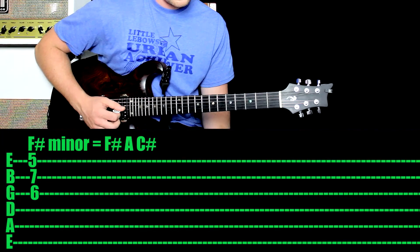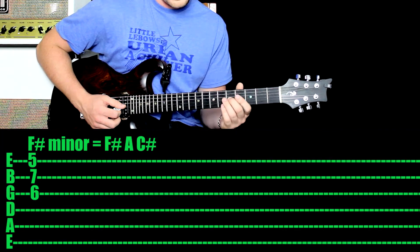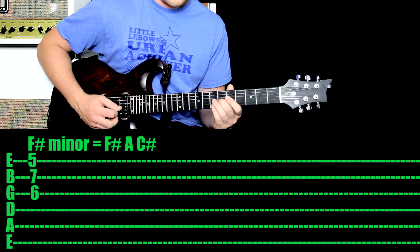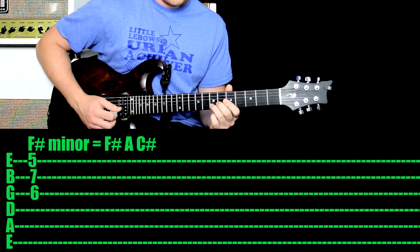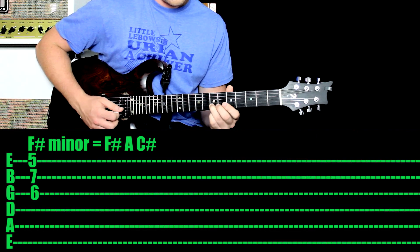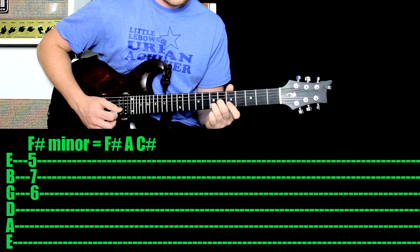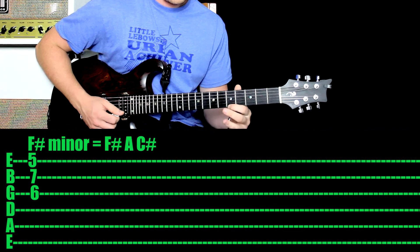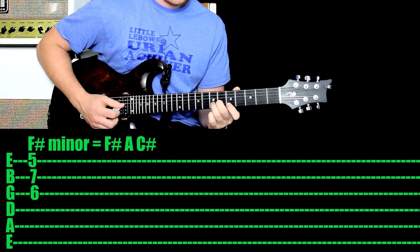Let's have a close-up and check this out. So you want to start with your second finger — this is the beginning shape — second finger all the way up on the sixth fret of the third string. That there is your C-sharp. Then you want your third finger on the seventh fret of the second string — that's your F-sharp. Then your first finger down below on the fifth fret, and that's the A.